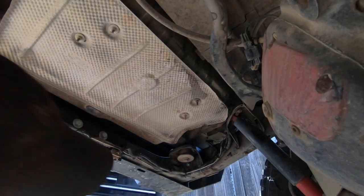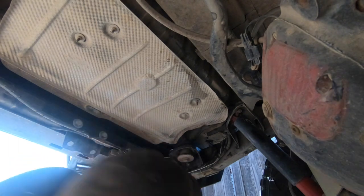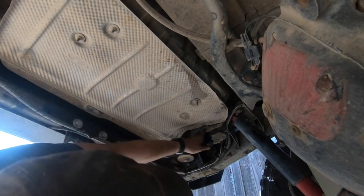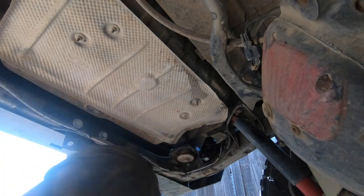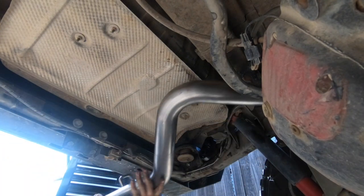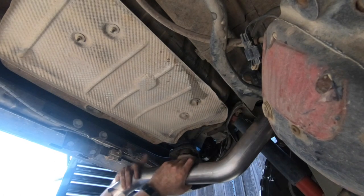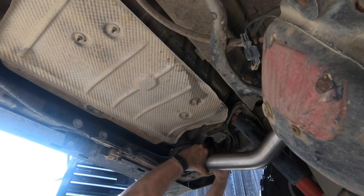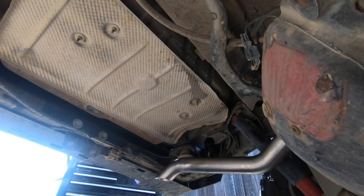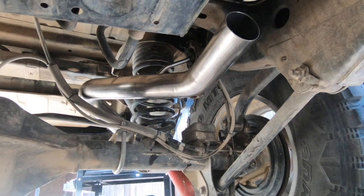We have the exhaust off now and we're going to start installing. The first piece is the rear tailpipe. I'm going to pre-hang one of the exhaust hangers — I sprayed it with a little WD-40 so it'll go on just a little bit easier — and hang the new exhaust. Now that we have the exhaust running up and over the axle, it's time to install the muffler.